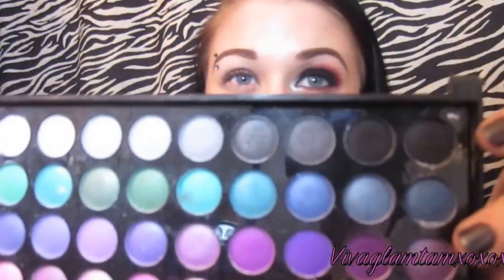First, I'm going to take NYX Jumbo Pencil in Black Bean and place that all over the lid and just blend it. Now I'm taking an eyeshadow brush and placing it in a matte black color from my Manly Color Palette and placing that right over the Black Bean.